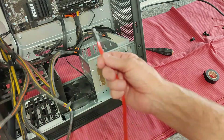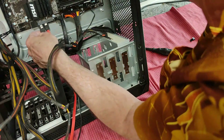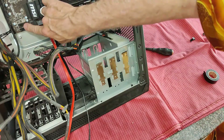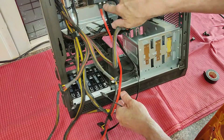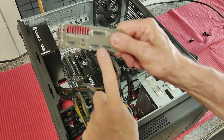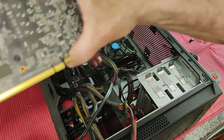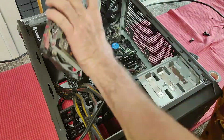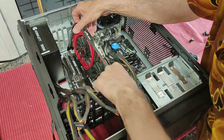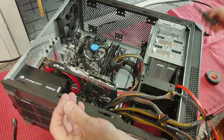I show also the place where you can see where the connectors for the CD-ROM and hard drives are put. Here you have the graphic card with the connectors on the main board. Here is the slot for the graphic card. I put everything away so that it can rightly fit.